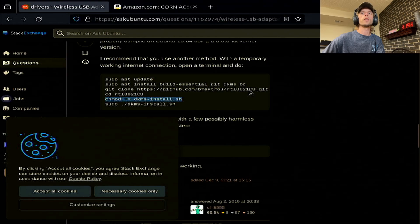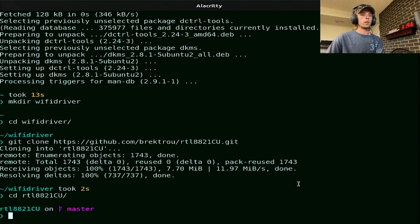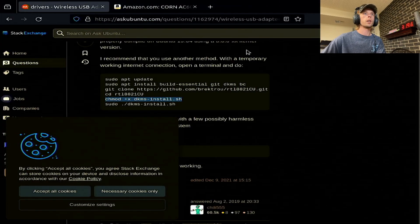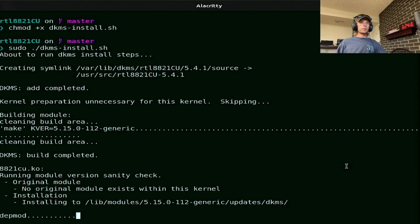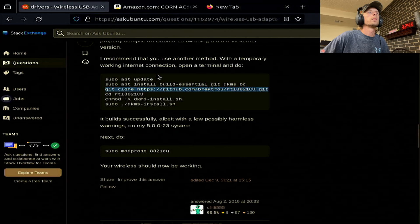Now we're going to change into the directory, add executable permissions to the install script, and then run the DKMS install script. Let's copy this command so I don't have to type everything. We want to run it as sudo of course. This will take just a few minutes to complete. And it is done.